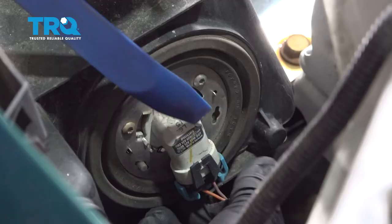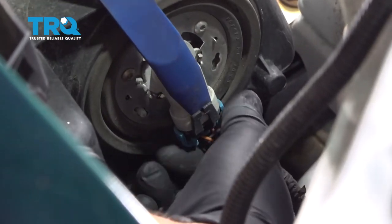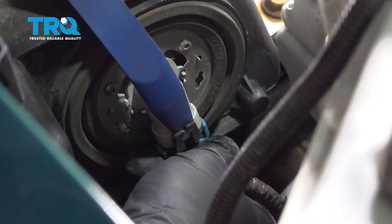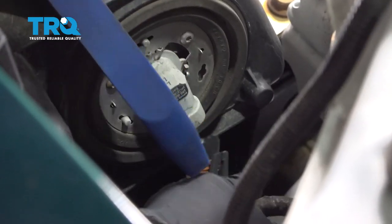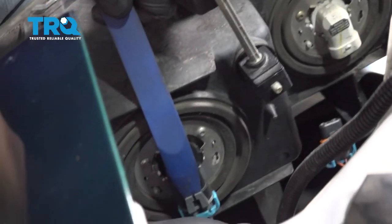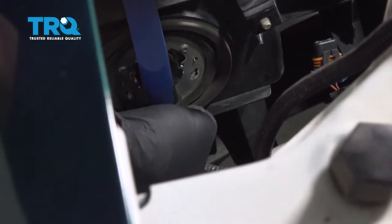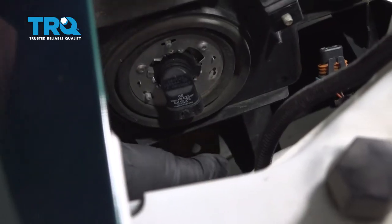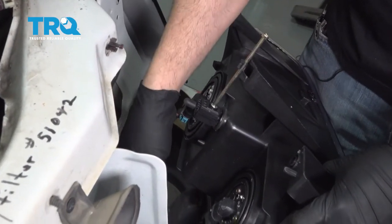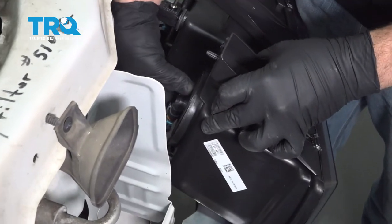Now you can go ahead and remove the connector from the bulb by gently lifting those tabs. Pop that off and do the same for the one beside it. Install our connector and press it until it clicks. Repeat the same for the other.